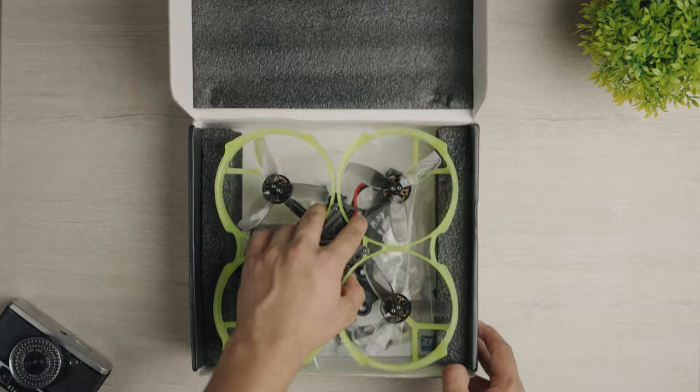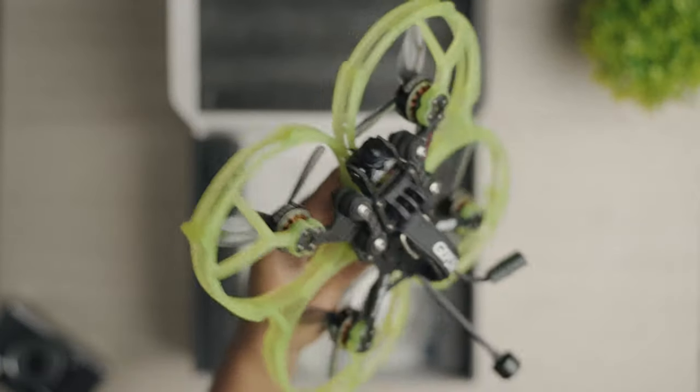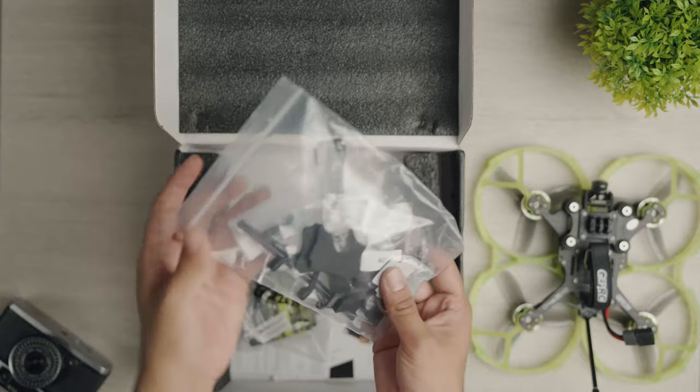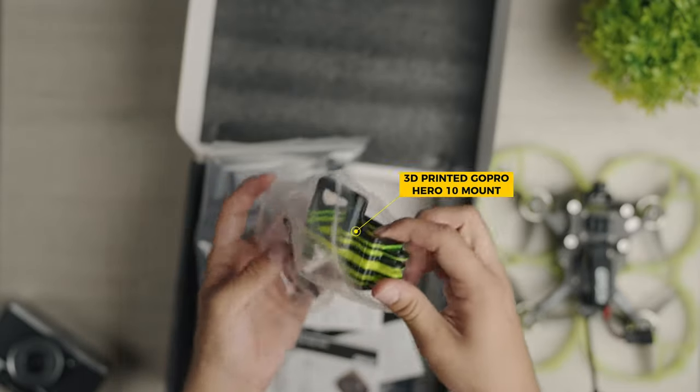Short unboxing here — this is not the real unboxing, I already opened it and flew the drone a couple of times. But this is how it comes in the box: you've got the drone, cables, accessories, screws, and they give you a 3D printed mount for a GoPro Hero 10. That's something not many companies include in the box.